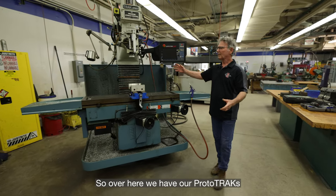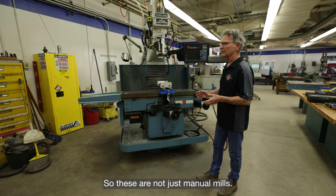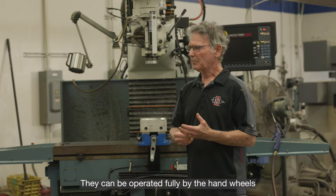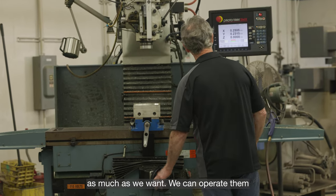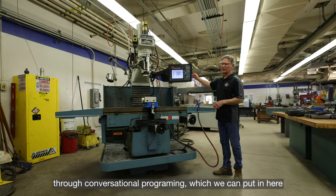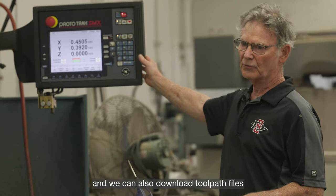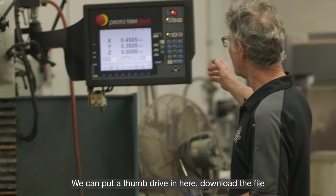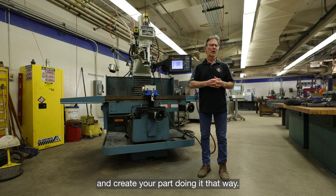Over here we have our prototracks. These are not just manual mills — these are full three-axis machines that can be operated fully by the hand wheels. We can also operate them through conversational programming, and we can download toolpath files just like we do on the Haases — put a thumb drive in here, download the file, and create your part.